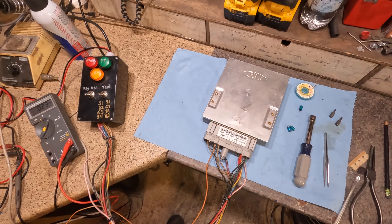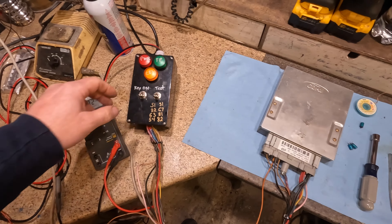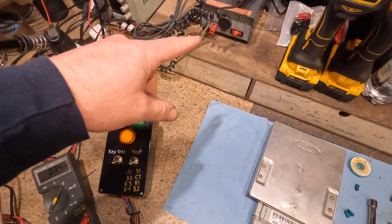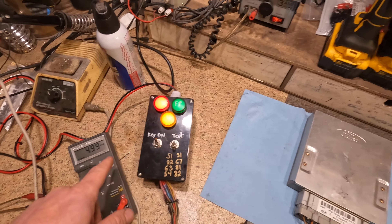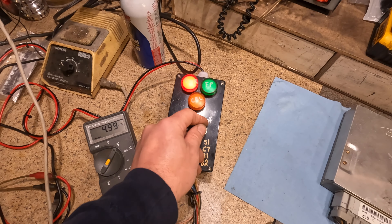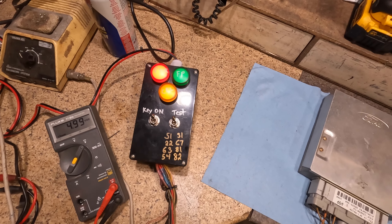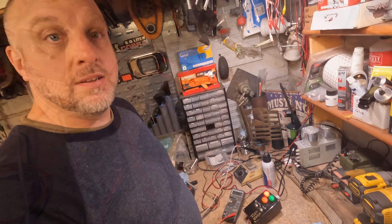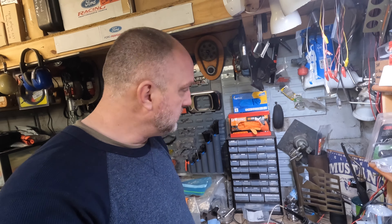Alright, all back together. One final test before I get ready to box it back up and send it back to my buddy in the States. Powered up — fuel pump works, check engine light on, got five volts. Test — there we go. He'll be able to get his car going again. Successful fix. Took a little longer than I thought because of all the troubleshooting, but hey, things you do for a buddy. Hope to catch you again next video. See you soon.